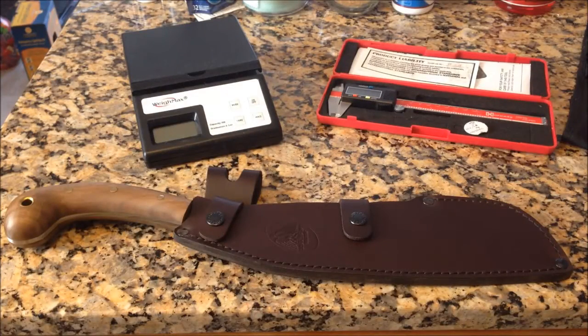Hey guys, it's Joe with Modern Survival Sense. I've got another fixed blade review for you — or overview rather. Before you is a Condor Village Parang. I picked this up recently within the last year. I haven't had a whole lot of use with it, but it's something I was very excited about. It is a new design and was relatively hard to come by at first.